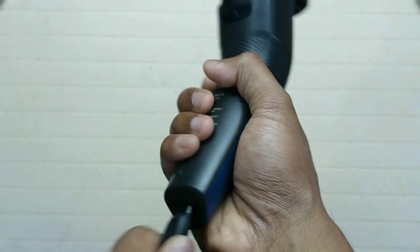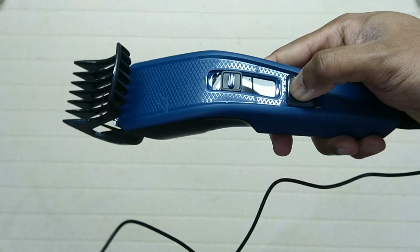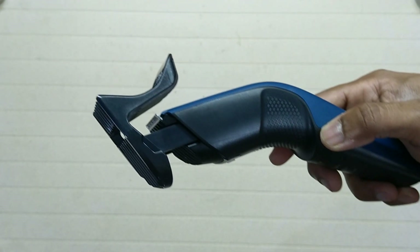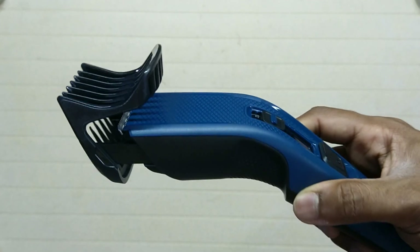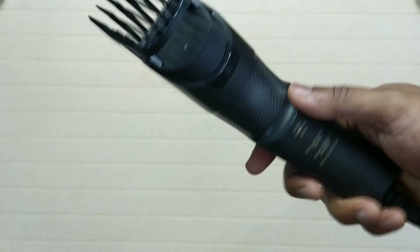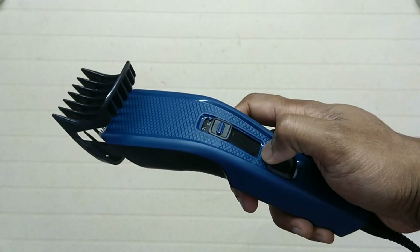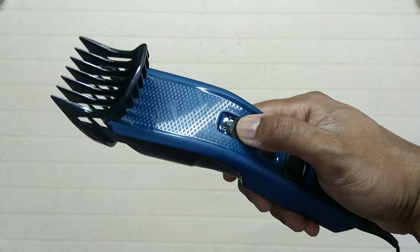Connect the power cord and turn it on. You can see there is a space between the trimmer body and the comb — the only contact between the comb and the trimmer is the two legs. So it will be easier to clean and the hair won't get stuck inside the comb, except when you cut long hair.